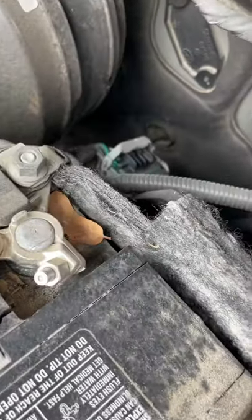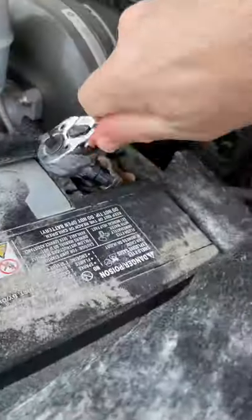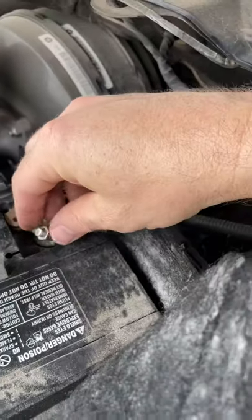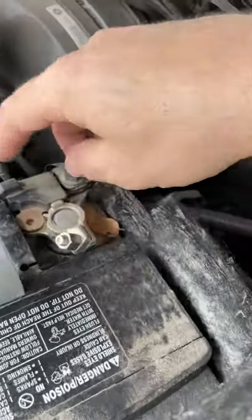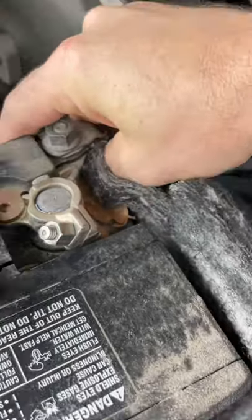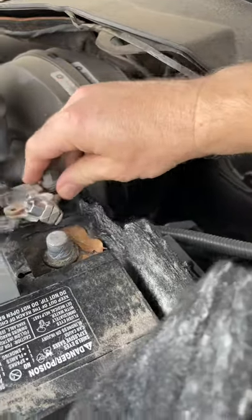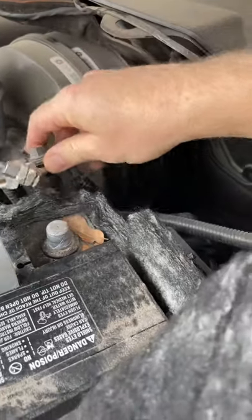Now let's go get the negative — the black. This is the bolt here that you want to loosen up on this cable, and then you should be able to lift it up. This is a little snug, but if you just wiggle it and move it around, it will come off.